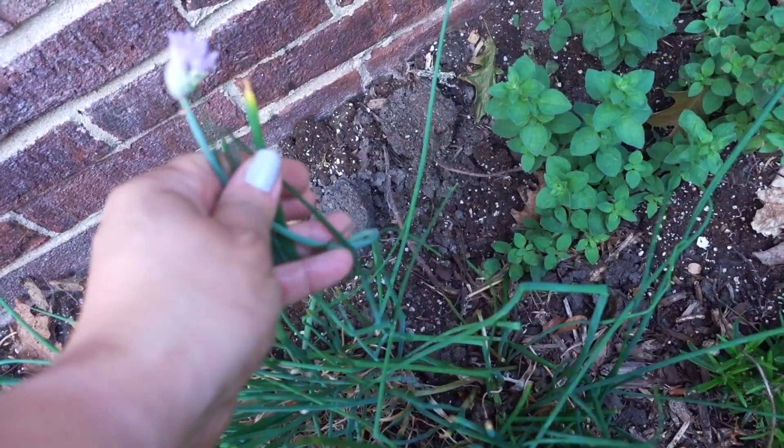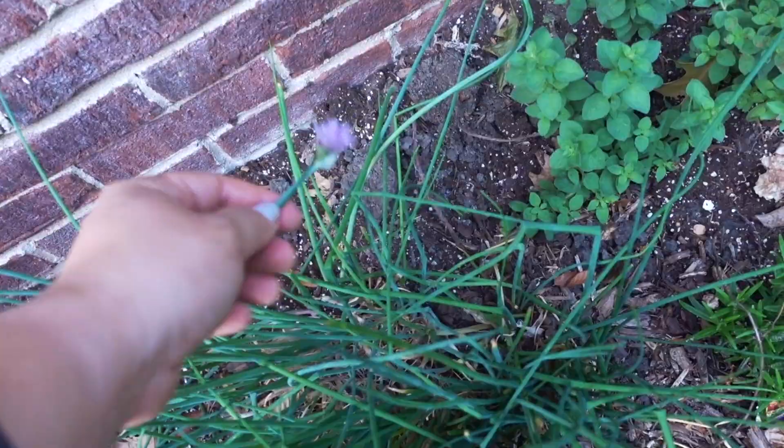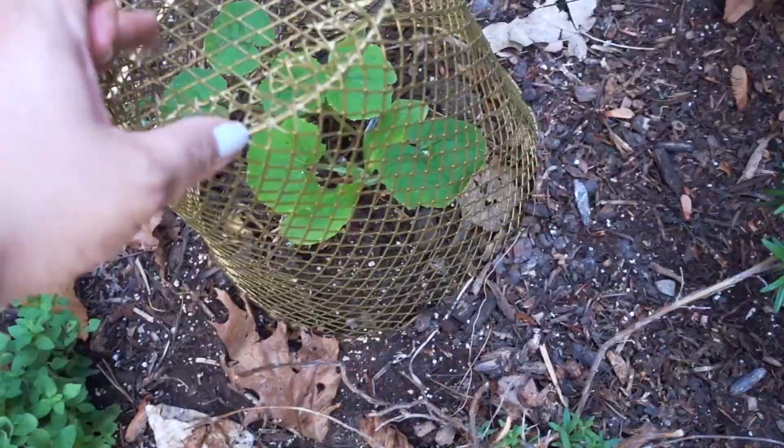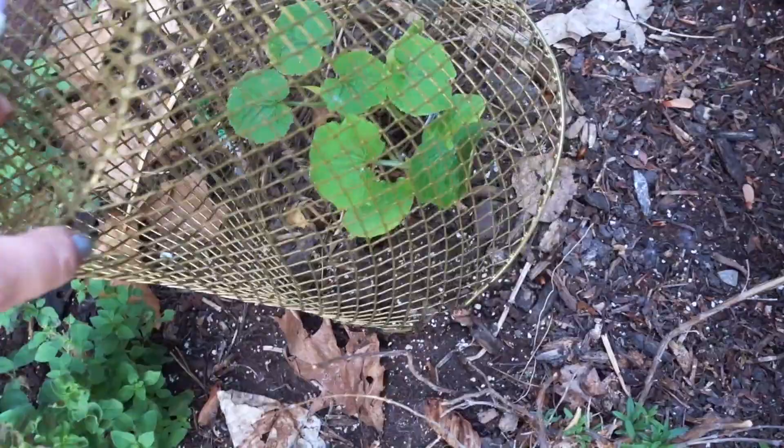Got to watch out for these chives though — if you don't want them to keep spreading around, you have to take off these flowers. You could cook these, you can eat these, but they spread really easily if you let them.